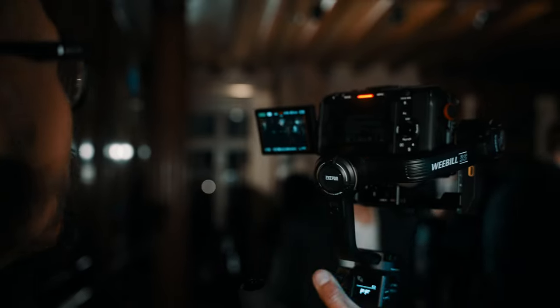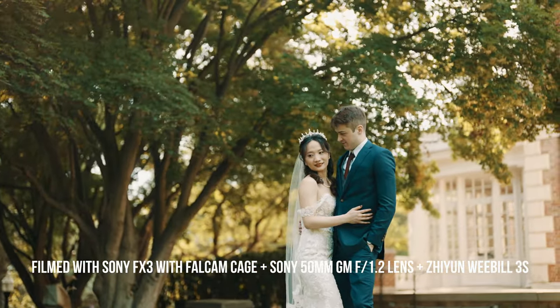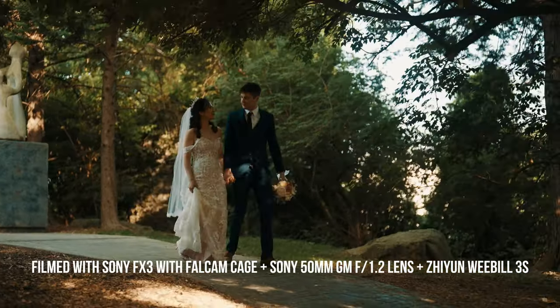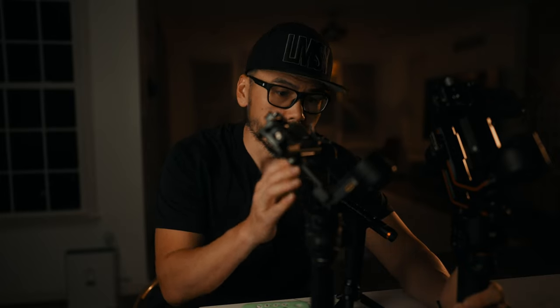The auto locks was probably the feature I missed most while using the Weebill 3S over the past couple of shoots — one was helping fellow YouTuber Se Park film his YouTube video for the Weebill 3S, and I was using the Weebill 3S myself. I also filmed a wedding with it. As a gimbal, the Juin Weebill 3S worked perfectly fine in both situations. I don't have too many issues with the size and weight — it is slightly heavier than the RS3, but it's solid. The locks are super durable and well-made compared to older cheaper Weebill builds.